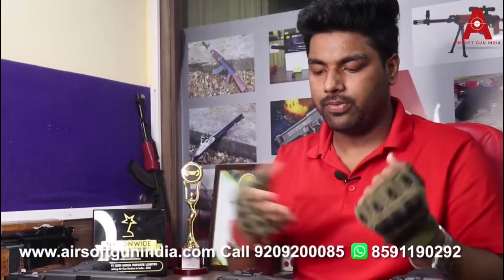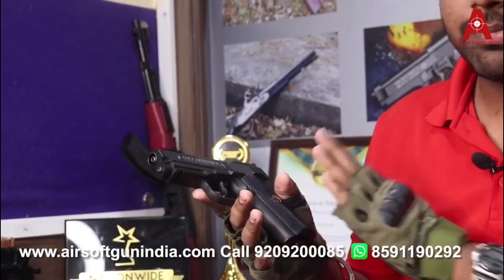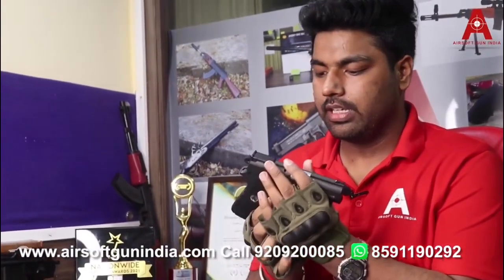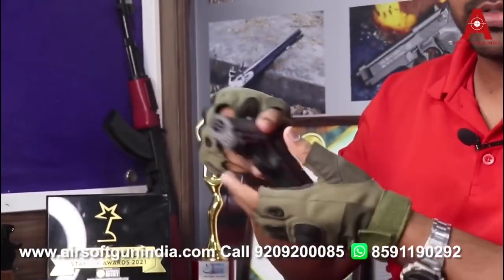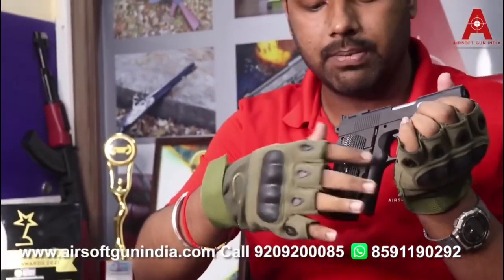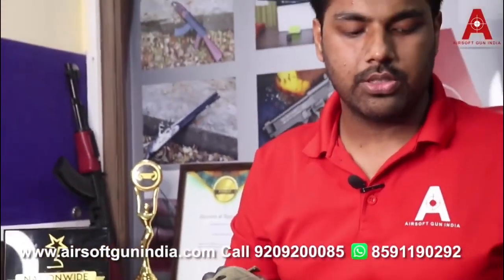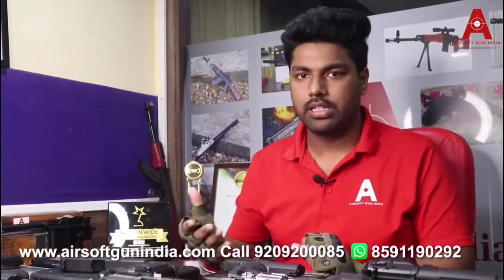Next is the Colt Defender, also made by Umarex, and this is a German-made air gun. You can install or uninstall the magazine; there is a spring mechanism at the back where you can install BBs and it locks in place. Safety is also available. This is a BB gun, meaning it uses 4.5mm BBs. Like all the other guns, this is also a 12 gram CO2 powered air gun.